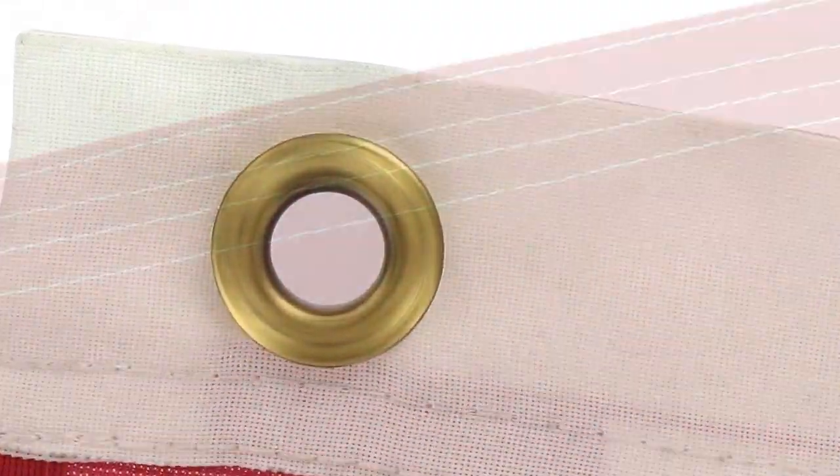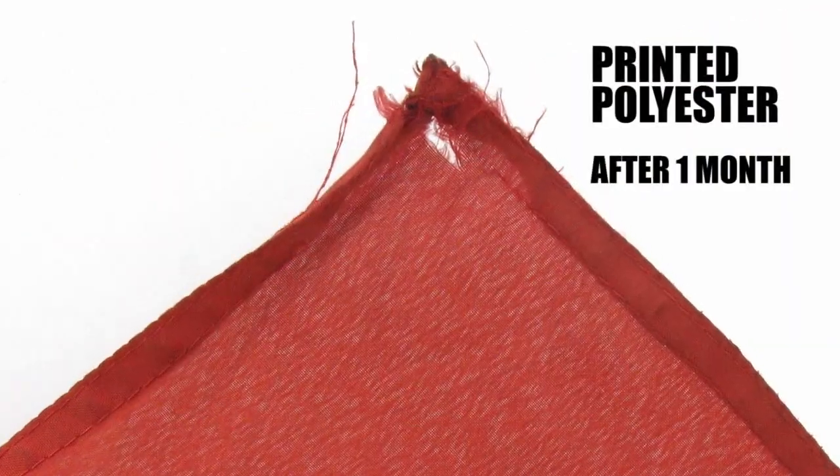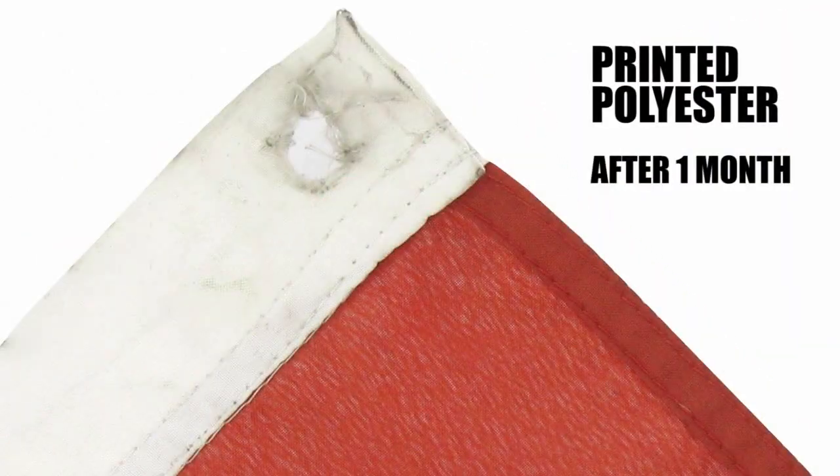All of our Superknit flags are made of high-tech silk-like knitted polyester, with a heavy-duty header, brass grommets, and four-row stitching on a fly-end for added durability. They are sturdier than less expensive printed polyester flags offered by our competitors and are comparable with more expensive nylon flags.